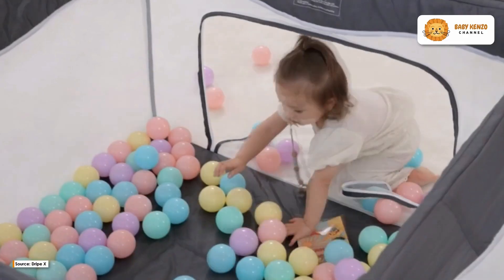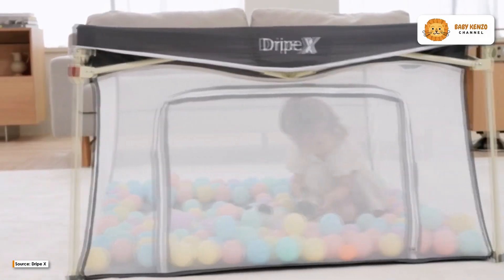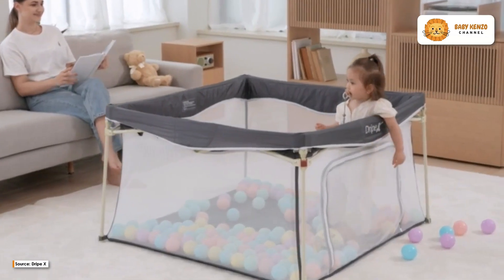If you are looking for a playpen that's safe, spacious, and built to last, look no further than the Drip-X Foldable Baby Playpen, the top choice for parents seeking a secure environment for their little ones to explore.